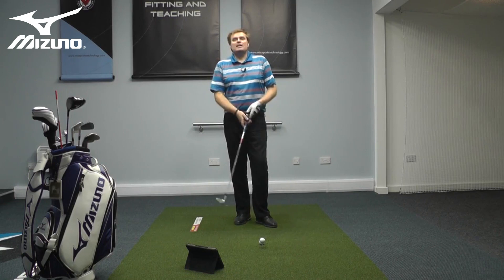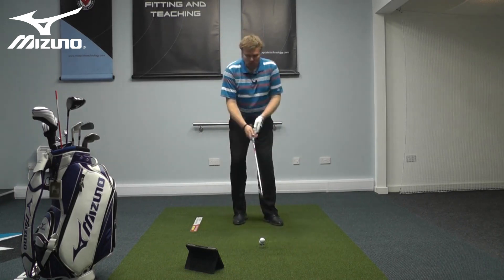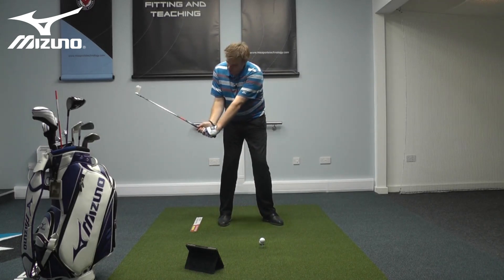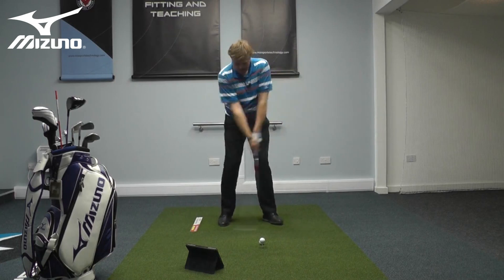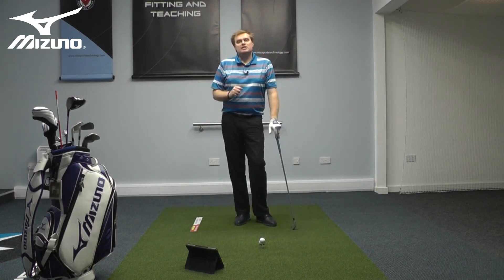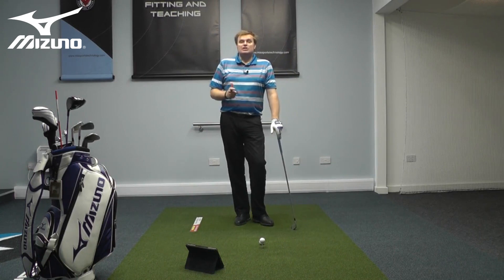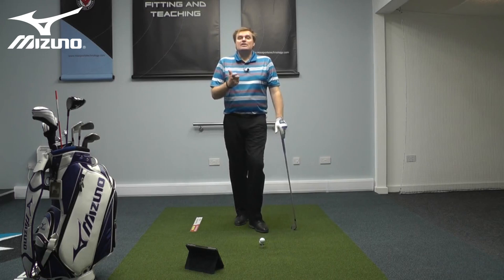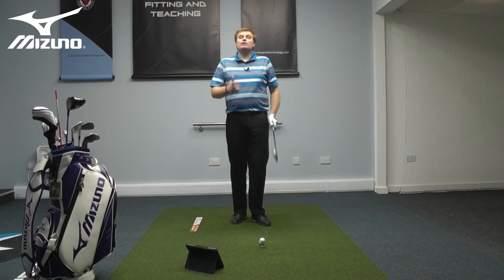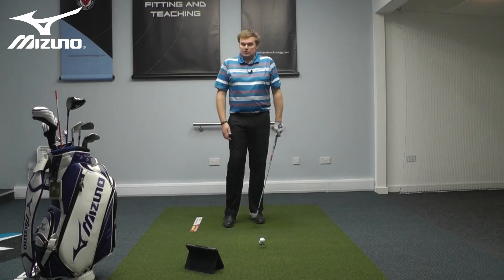If we want to create club head speed, if we want to create swish through the ball, we have to engage the hands and wrists. The more the wrists hinge and cock upwards, the more whip or club head speed I can produce. Most players initially would perceive this to be less controlled, but the reality is that by hinging the wrist correctly, you improve the line of the swing and, ironically, you'll hit the ball straighter as a result.